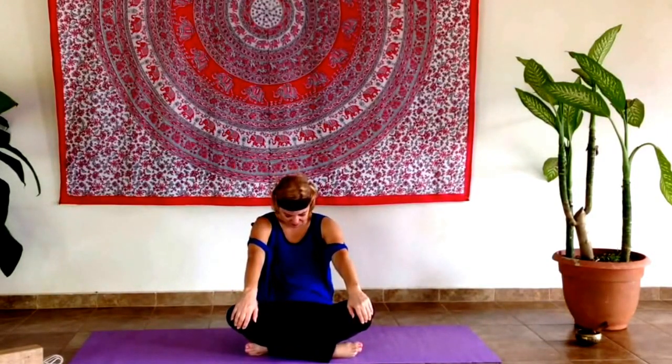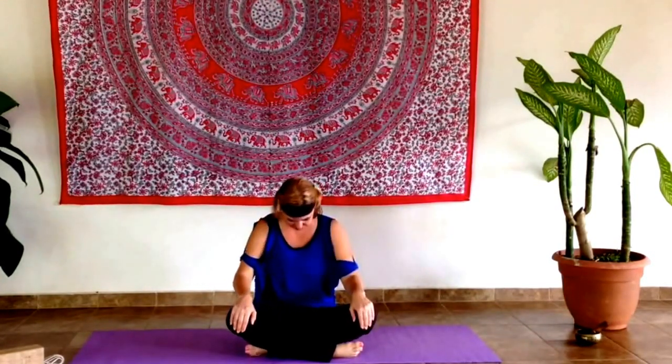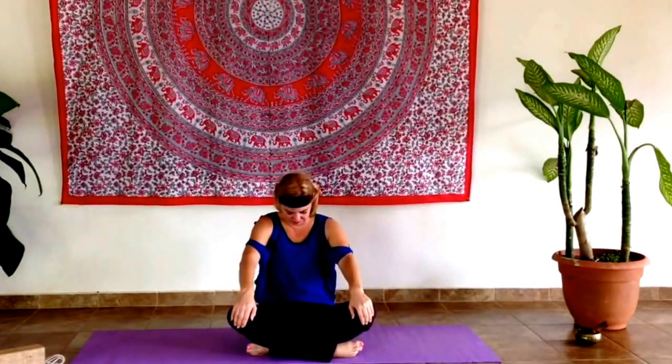We'll begin moving in the spine by extending the chest and the chin forward as we inhale, and then reaching back with the exhale, tucking the chin down towards the throat. Inhale, lifting forward, lifting up through the heart, and then reaching back, strongly pulling that chin in. One more time, moving with your own breath rhythm, allowing the breath to move slowly through the nose.